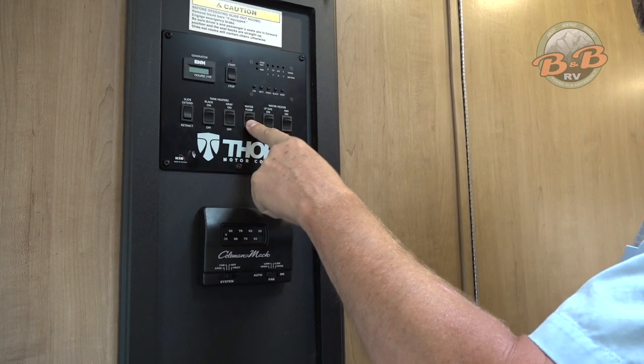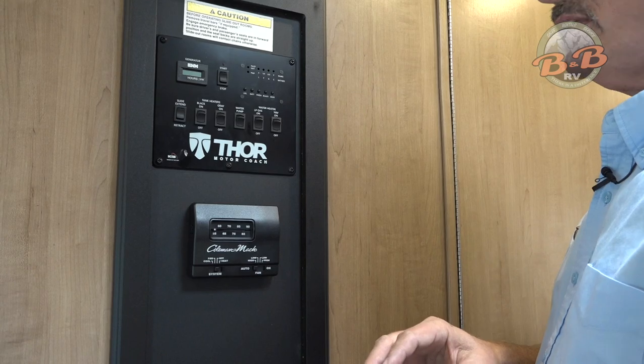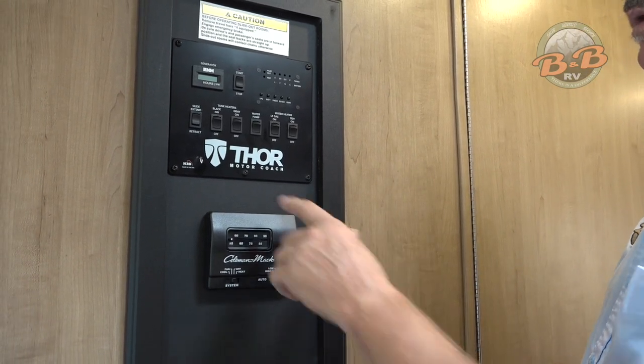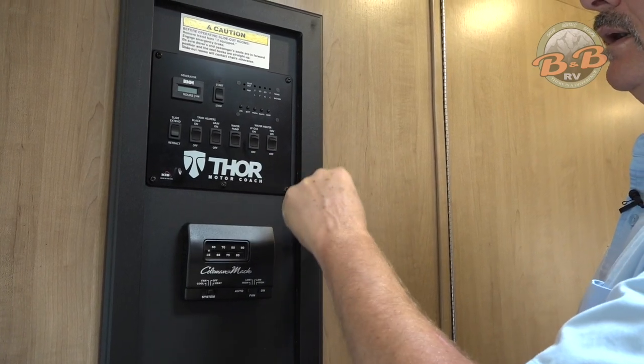You've got a water pump — just turn this on anytime you're going to use onboard water. If you're hooked up to pressurized water you're not going to need that, but anytime you want to use onboard water, have the water pump on.